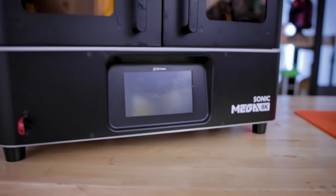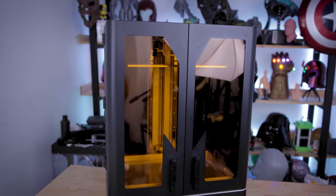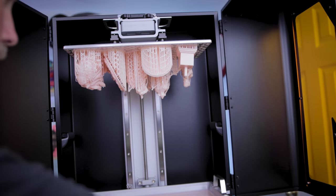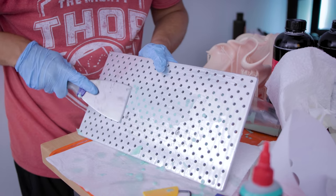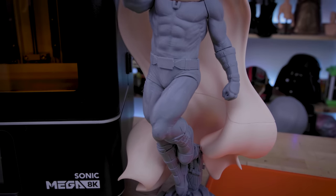Hey everyone, Uncle Jess here. Next to me is the latest resin 3D printer from the folks over at Frozen. It's the Frozen Sonic Mega 8K. It is a huge, and I mean huge, resin 3D printer and I'm really excited to give you my full thoughts and review on this machine and how it can be a mega pain, mega slow, but also mega amazing.